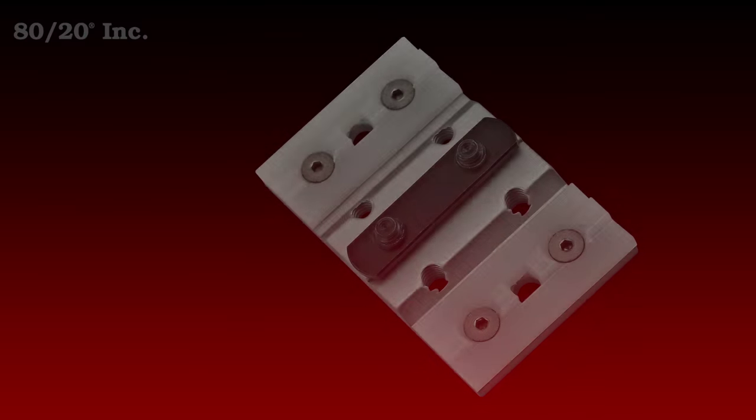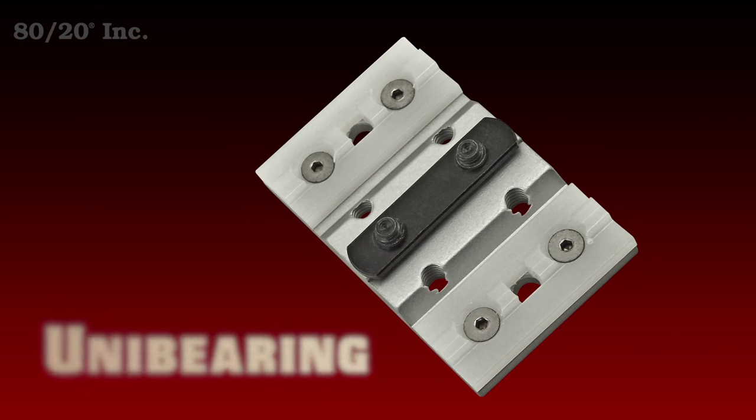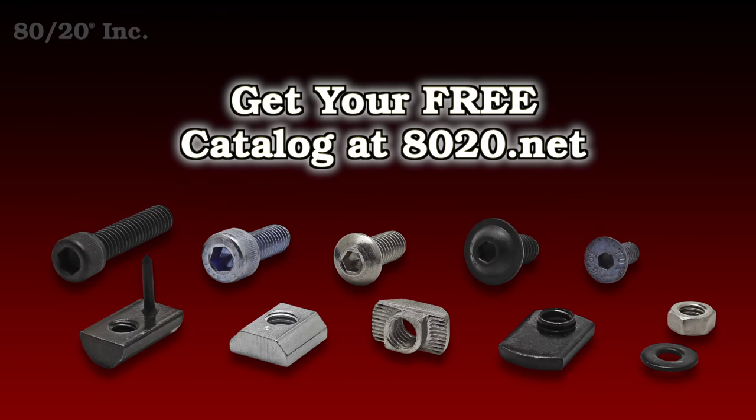Our next style is unibaring. This option is great for running two profiles parallel with each other. Now although these come preassembled, a bolt assembly will be needed. More information on 8020's recommended bolt assemblies can be found in the 8020 product catalog.